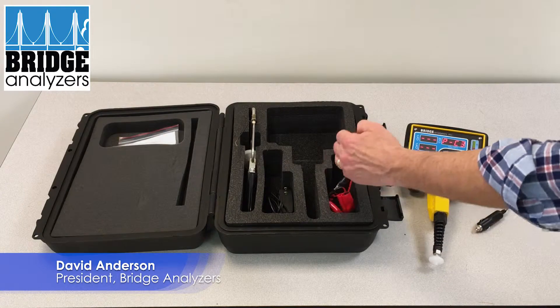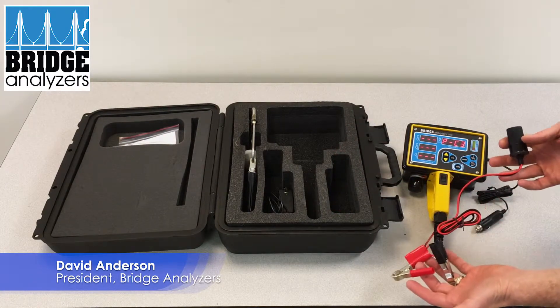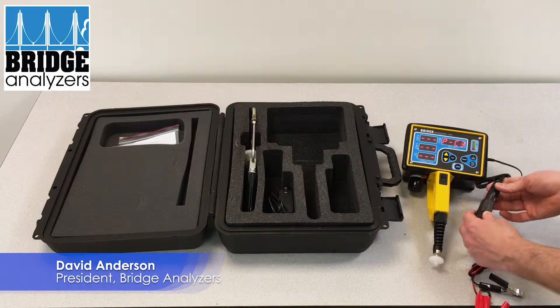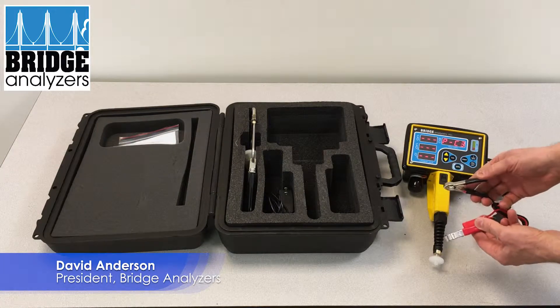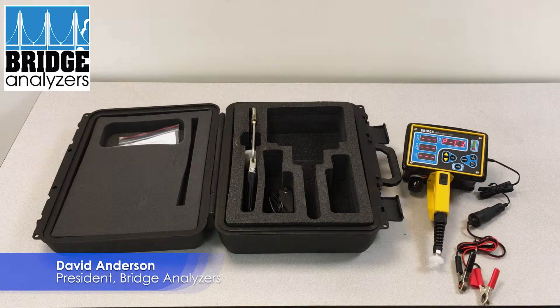The other method is with a battery clip. This has a socket that you plug this plug into. Make sure that's in tight, and then you tie this to the positive and negative terminal on the battery and that will also supply 12 volts.